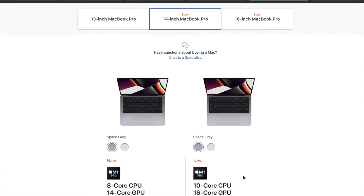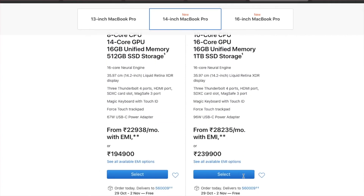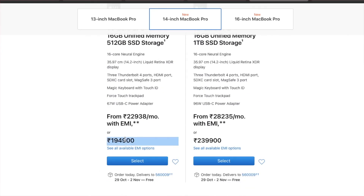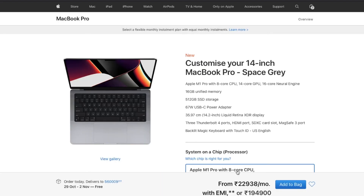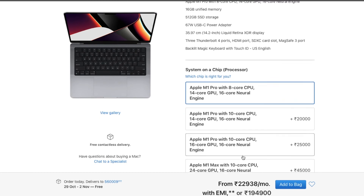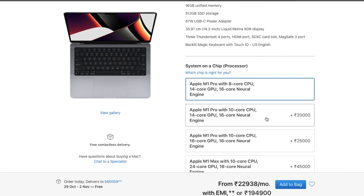The price point: the 14-inch model starts at ₹1,94,914. The 16-inch model starts at ₹2,39,900. If you customize it, it could go up to 2 to 5 lakhs depending on your configuration.